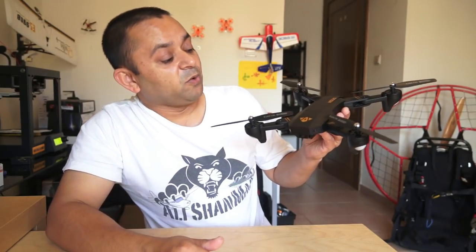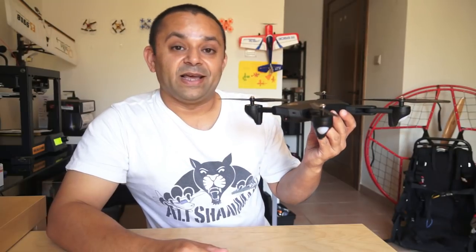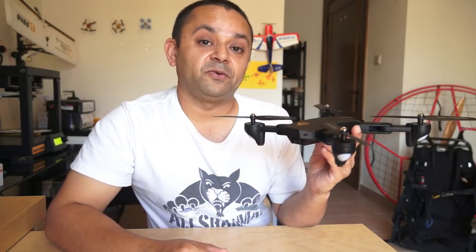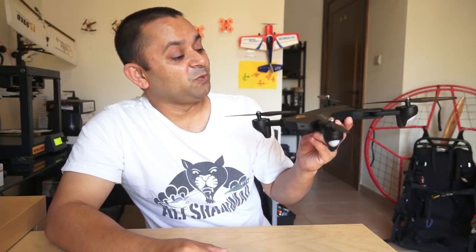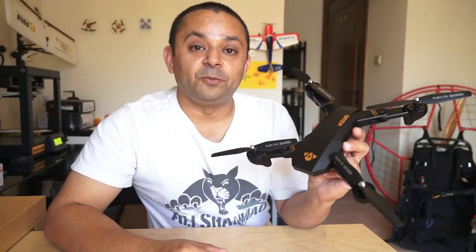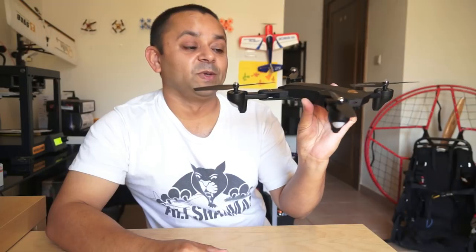Sitting right here, meet Vsau Drawn's X809W WiFi FPV Quadcopter. Your craving for the DJI Mavic Pro should come to an end because this is the one you can afford. Go out there and fool people that you have got yourself a DJI Mavic Pro and you are flying one right there.